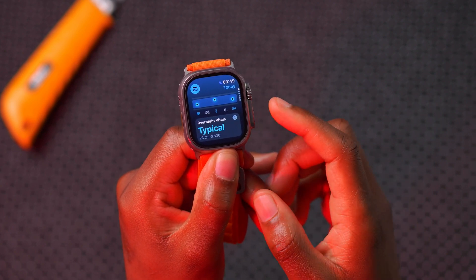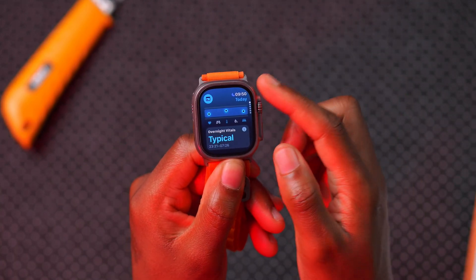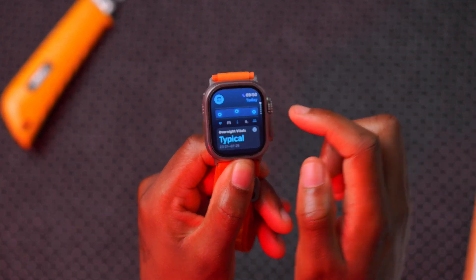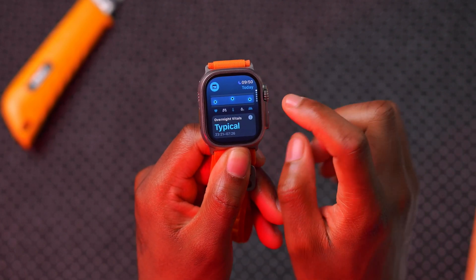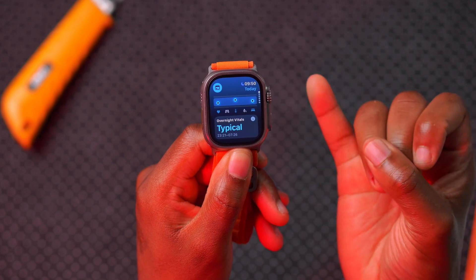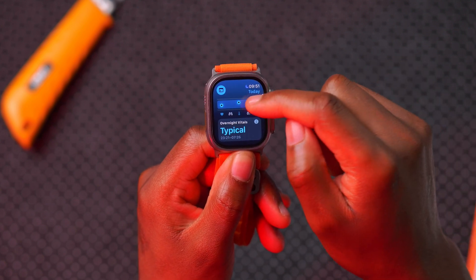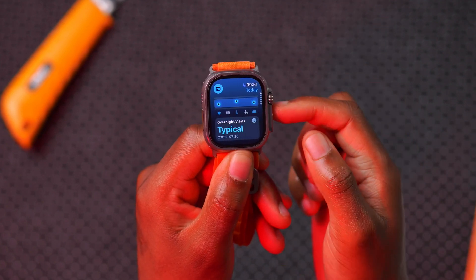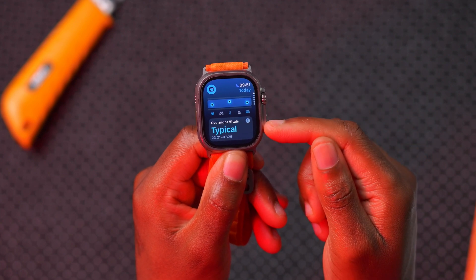The Vitals app gives you a better way to understand your health by wearing your Apple Watch overnight. It measures five different important metrics as you sleep. You can view them in a daily or weekly view via the calendar toggle. There's a border with a top and bottom line — if any of the five metrics fall outside the middle range, that's considered an outlier, and you can receive notifications when that happens.